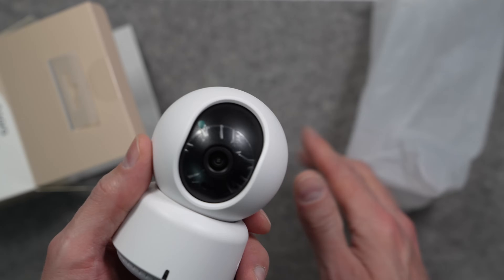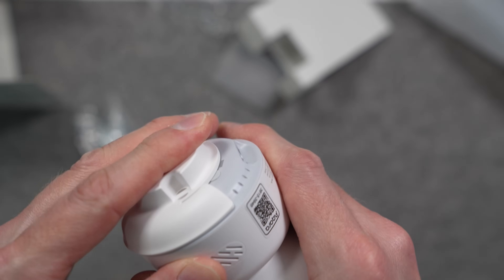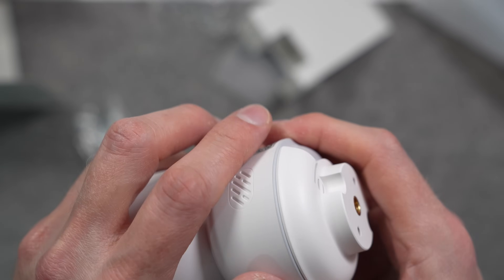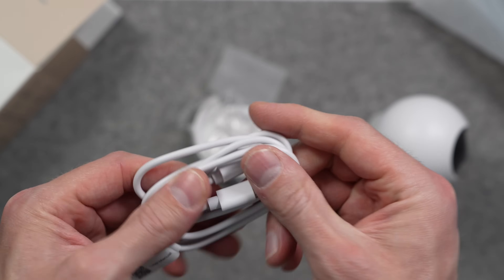In the box, you get the camera as well as a removable wall or ceiling mount. It includes a quarter-twenty tripod mount, which adds some flexibility in where and how you mount it. It also comes with a USB-A to C cable because you need to power the camera with USB-C, but there's no power adapter in the box.